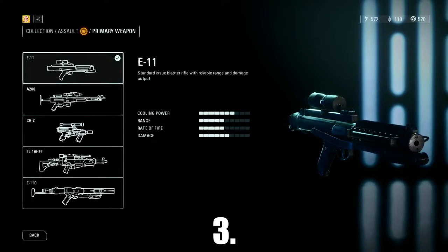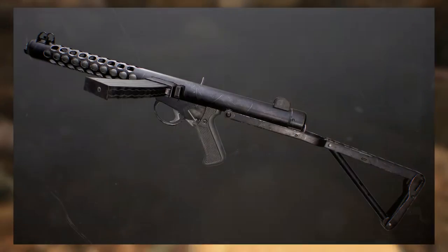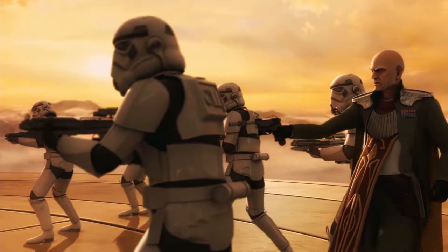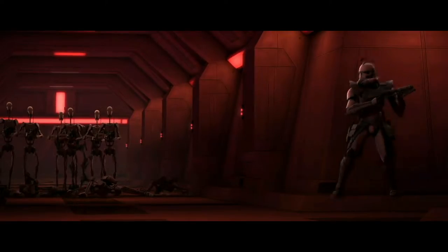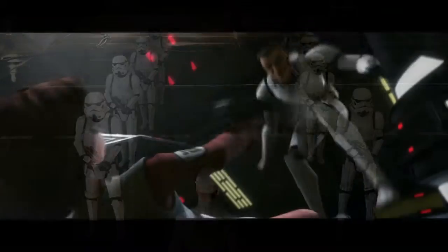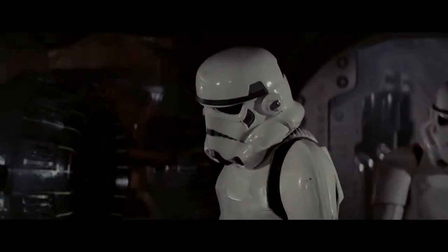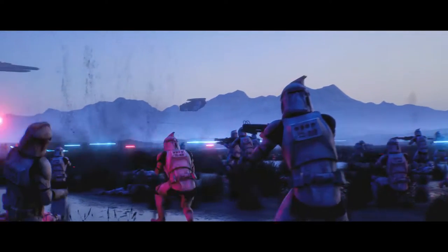At number 3 is the E-11 Blaster, which was the primary weapon used by the Galactic Empire. The E-11 is based on a Sterling submachine gun with the addition of a scope as well as some modifications around the front end. The blaster was used by Imperial Stormtroopers to enforce the will of the Empire, and its predecessor was the DC-15A Blaster Carbine used by Clone Troopers during the Clone Wars. Besides shooting normally, it was also capable of stunning opponents, as seen in A New Hope when the Stormtroopers stunned Princess Leia aboard the Tantive IV.